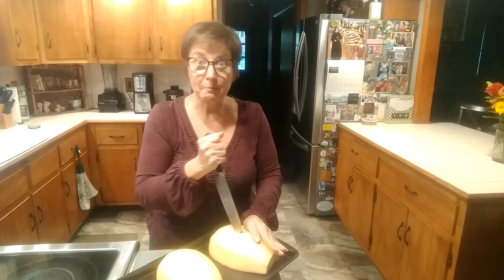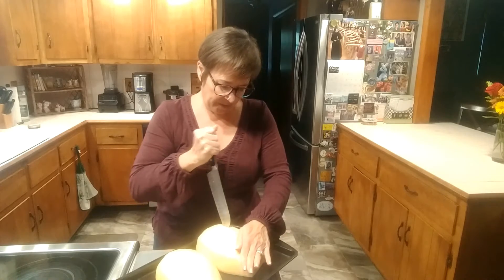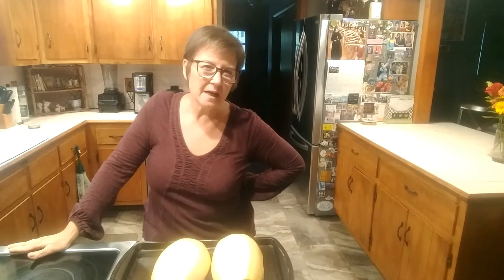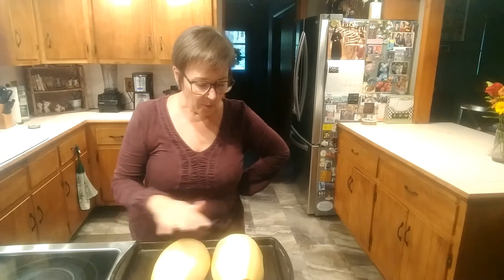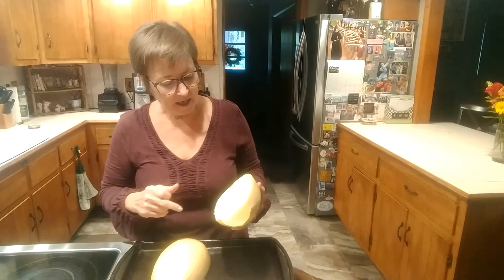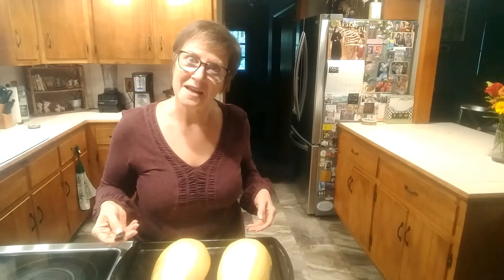That is one big squash. I'm going to set the oven for 350, and this might take an hour, so I'm going to check on it in about a half hour. I will know how it's doing by poking a fork into it — I could even turn it over and poke a fork in it. I'll show you what it looks like when it's done and tell you how long it took.